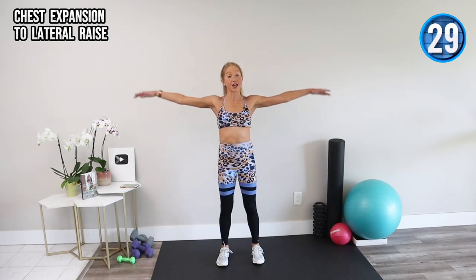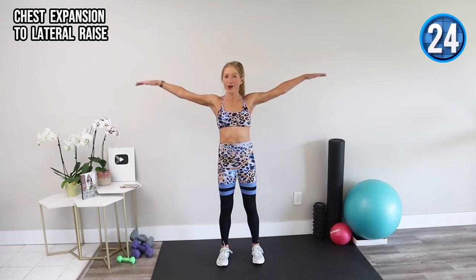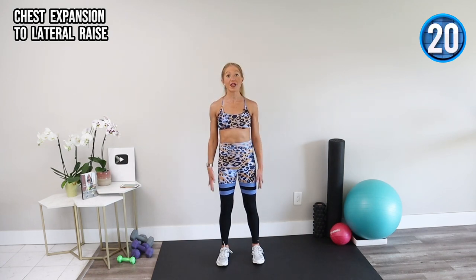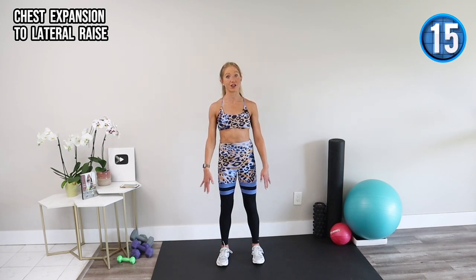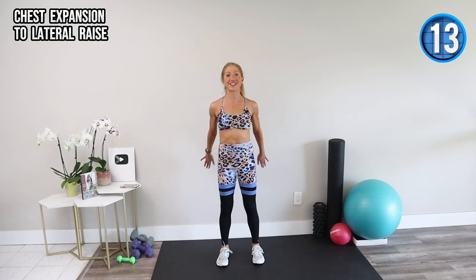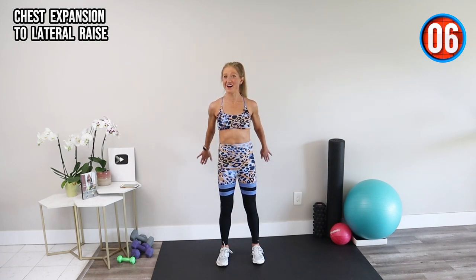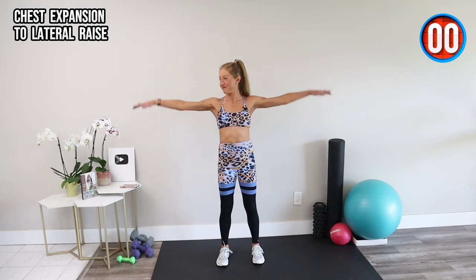Chest expansion is great because it helps you engage your lats and open through the front. The lateral raise you should really feel the burn in your deltoids — your shoulders. Move at a speed that feels challenging but allows you to have amazing form. Pull your abs in nice and tight and keep breathing. Eight minutes goes far when you're with me, so I hope you're ready to achieve amazing results in no time.